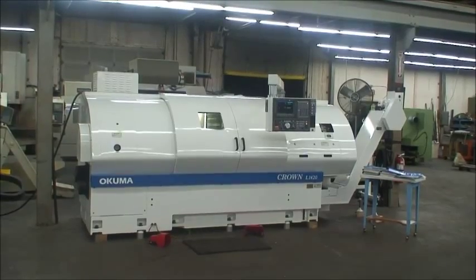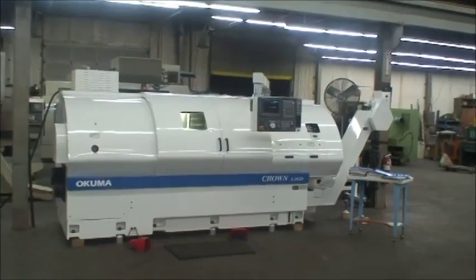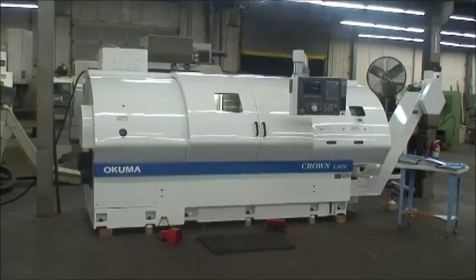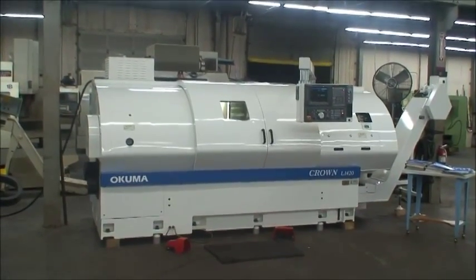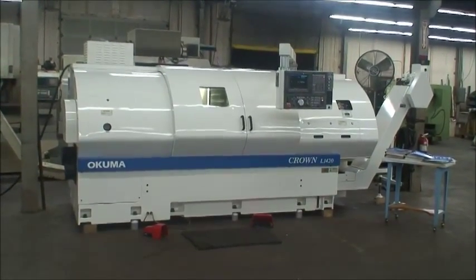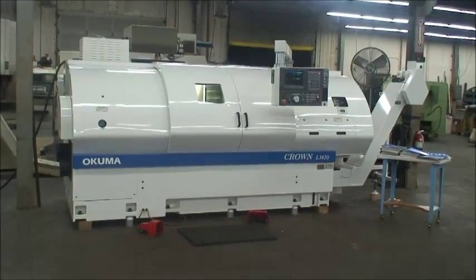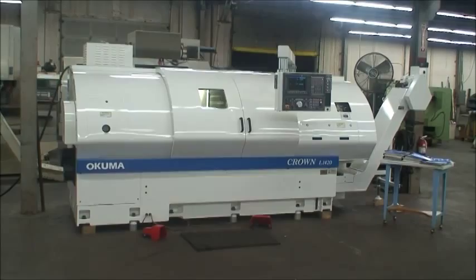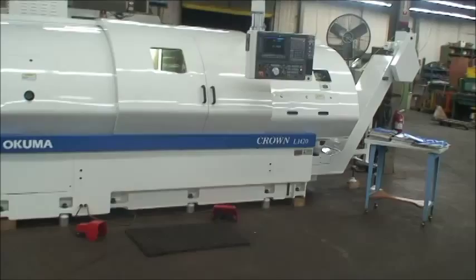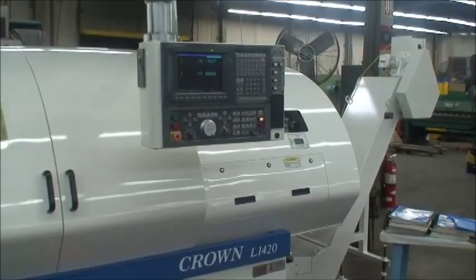This machine is equipped with an NC servo turret motor drive for the turret. It has a swing of 18.9 inches and a turning diameter of 14.17 inches, 50 inches between centers with a 49 inch travel. X-axis travel is 9 inches, 50 inches in the Z.